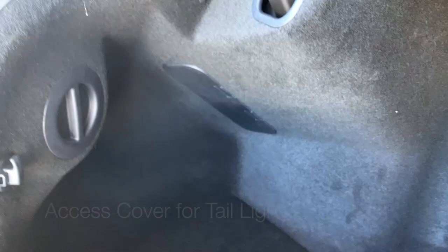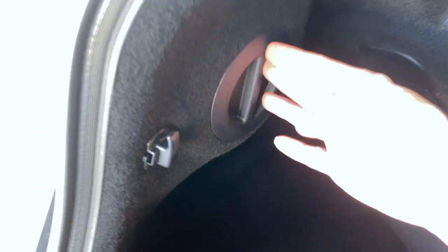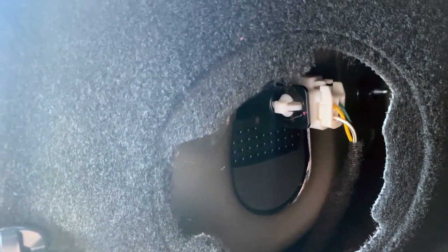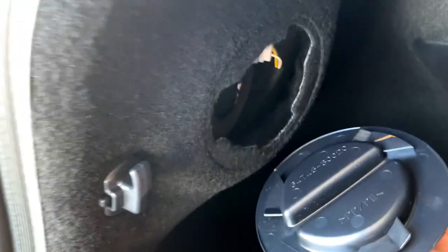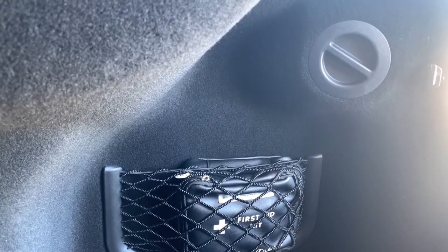Snap everything back into place. Be aware that behind your tail lamps there is an access port for technicians. If it's turned and removed accidentally, make sure to put it back to keep this area clean — that's where a technician would access wiring for your tail lamps. It has three tabs to line up; give a twist and it's secure. You have the same on the right-hand side.